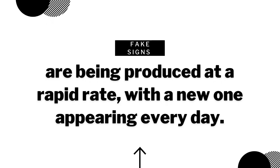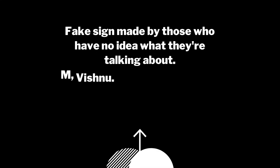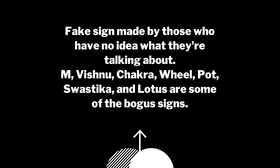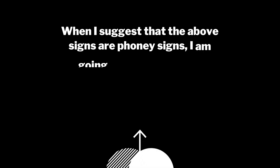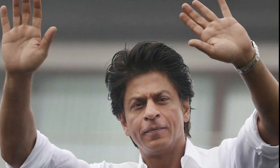These days many palmists are creating new fake signs. Every day a new fake sign develops in palmistry — people think that if you have an M sign, Vishnu sign, chakra, swastik, or kamal sign, you are likely to be more successful. I would say you don't require any rare kind of signs in order to be successful. Even simple lines, as you see in the hands of Shah Rukh Khan, can show extreme success.